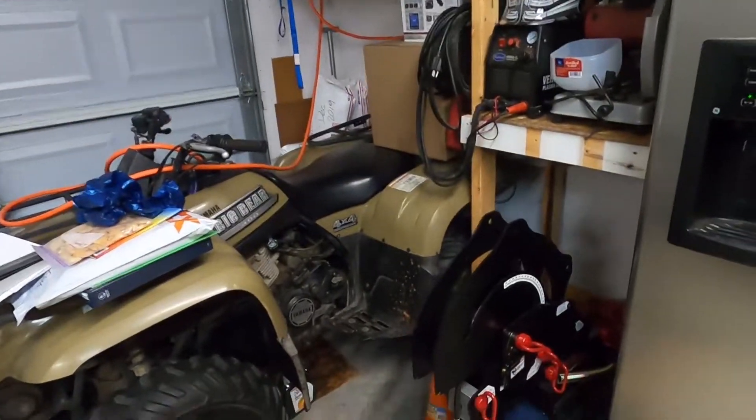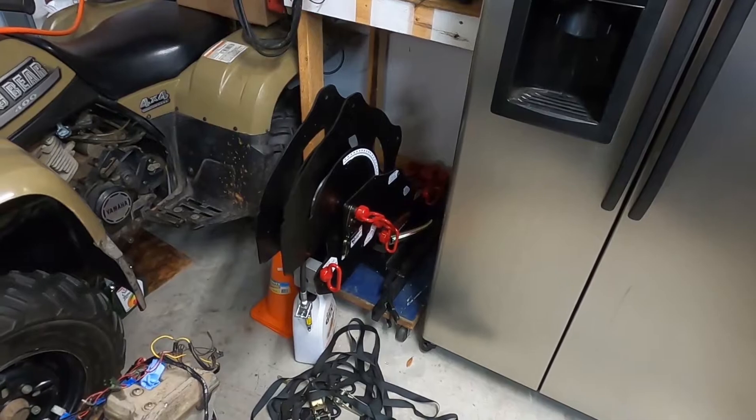It's just all trial and error. So I will go ahead and get started. I'll get the bender out — the maiden voyage of the old Rogue Fab bender — and we'll see what happens. Cool.